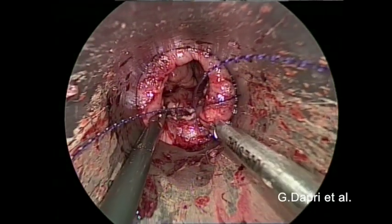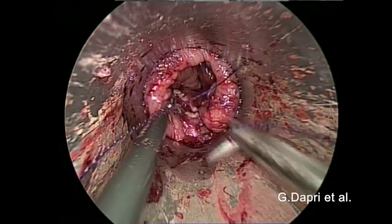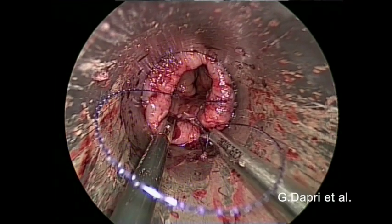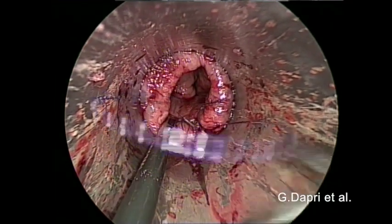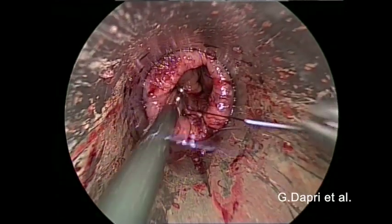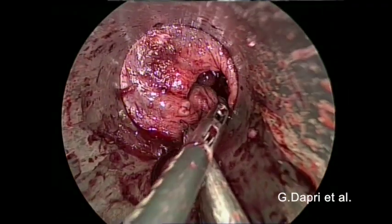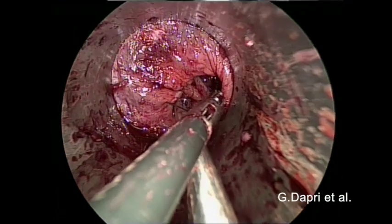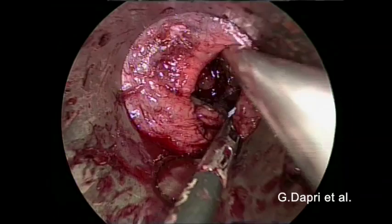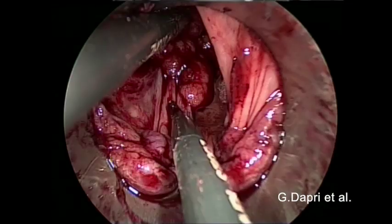A second running suture is started medially and oriented in the left lateral direction. Different bites are placed until the end of the opening is reached. The suture is then cut.